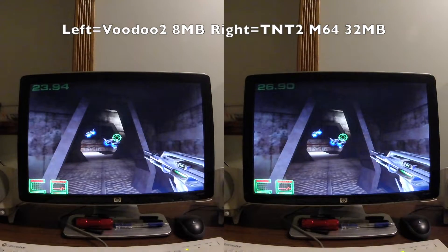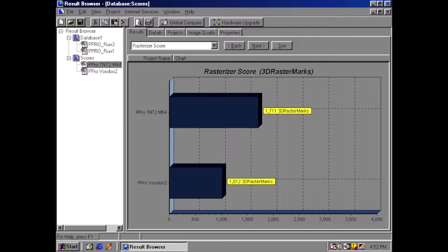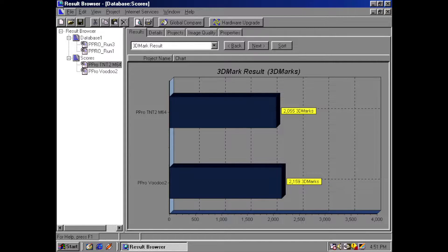Wow! I'm really surprised that the Voodoo 2 laid the smackdown on the TNT2 M64 in 3DMark 99 — I would have never guessed that. My guess is all that extra memory and higher core and memory clock from the TNT2 M64 was no match for the Voodoo 2's higher memory bandwidth. Now let's see how these two fare in Quake 3.